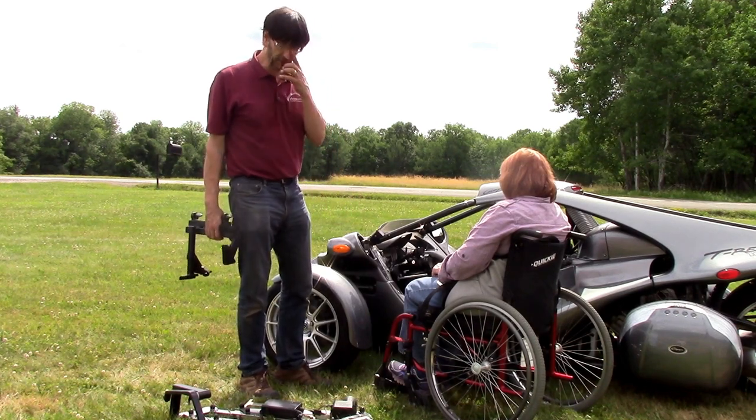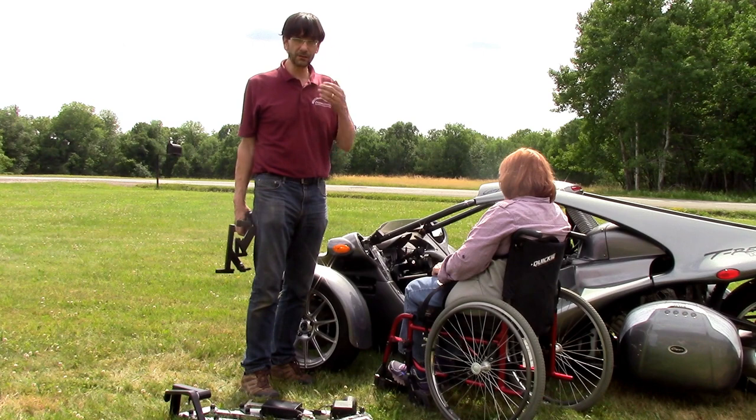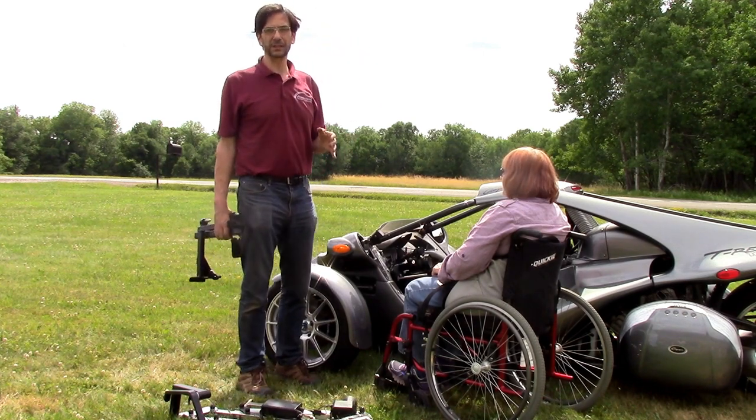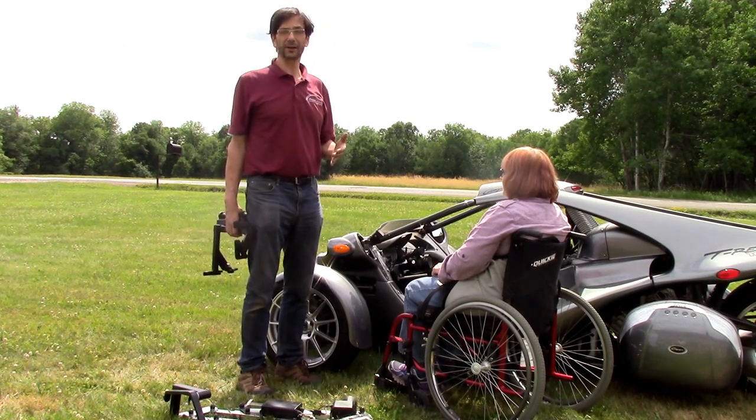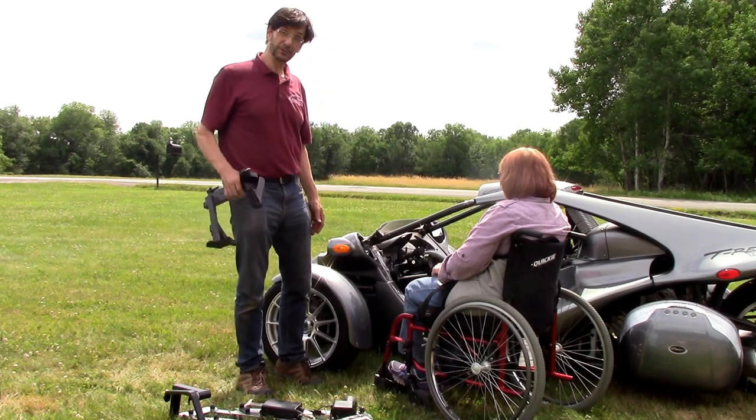Now if you invest in a multi-lift, of course there are lots of other ways that it can be used. It can be used in the home, it can be used to lift a wheelchair, and you can even use it in SUVs, pickup trucks, and in a wide variety of environments that are going to help make your investment in the multi-lift pay for you in different ways.